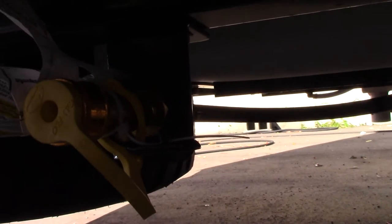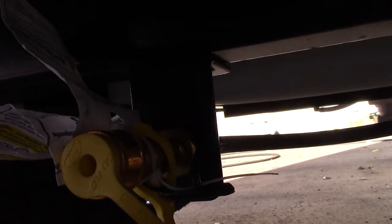Right now the valve is off. If you turn it parallel with the fitting, it's on. So you have to plug in your grill.